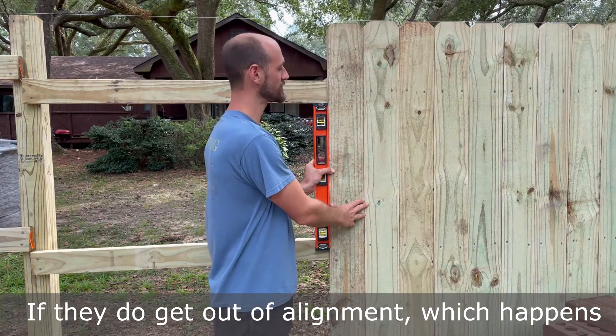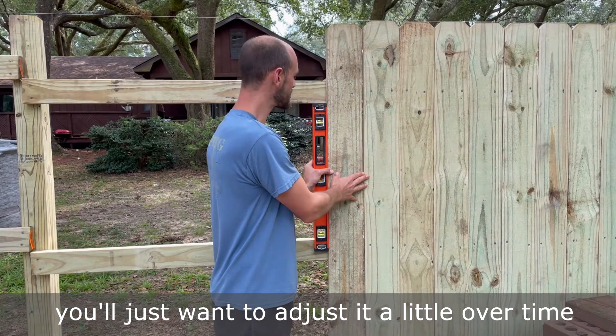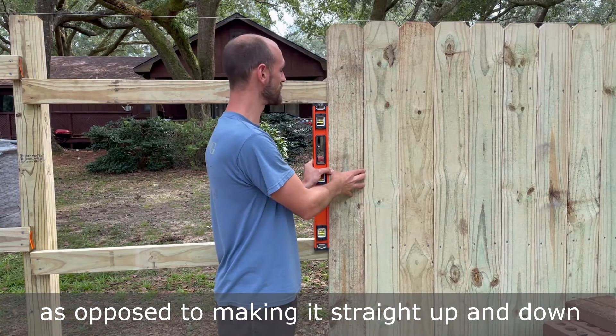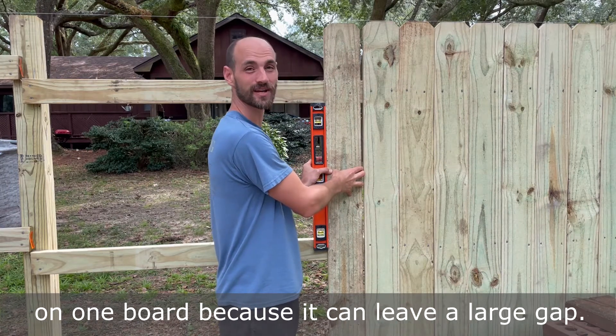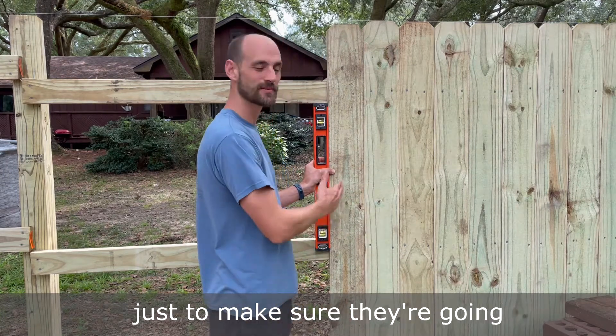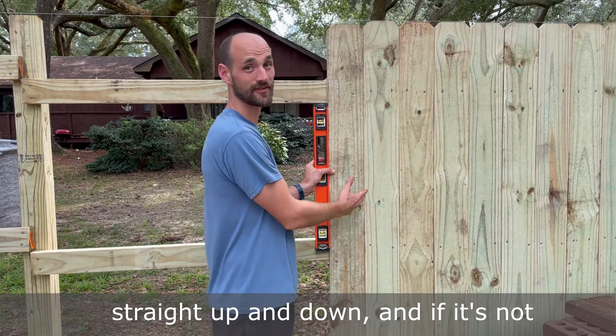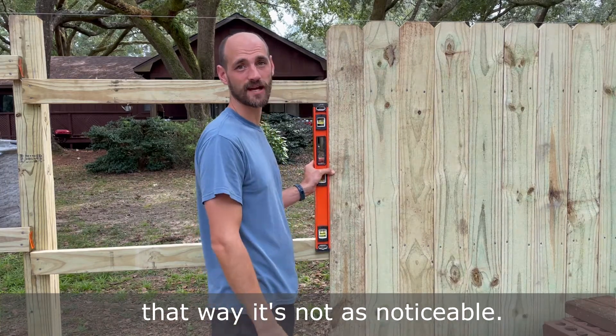As you're installing your fence pickets, make sure to have a level handy so your pickets are going straight up and down. If they get out of alignment — which happens because some boards are warped — adjust it gradually over several boards rather than correcting it all on one board, as that can leave a large gap. Check about every four or five pickets, and if it's off, adjust it over the course of a few boards so it's not as noticeable.